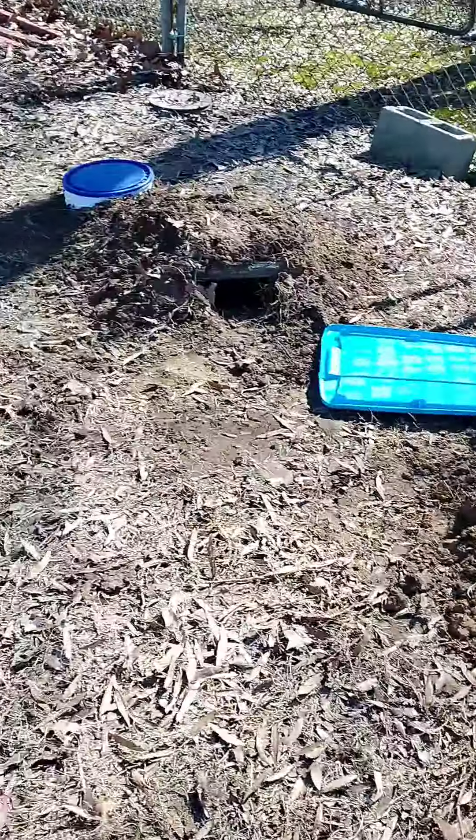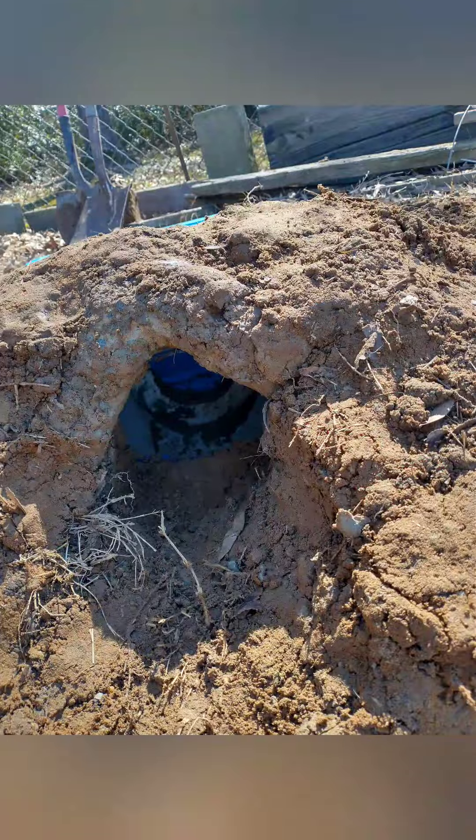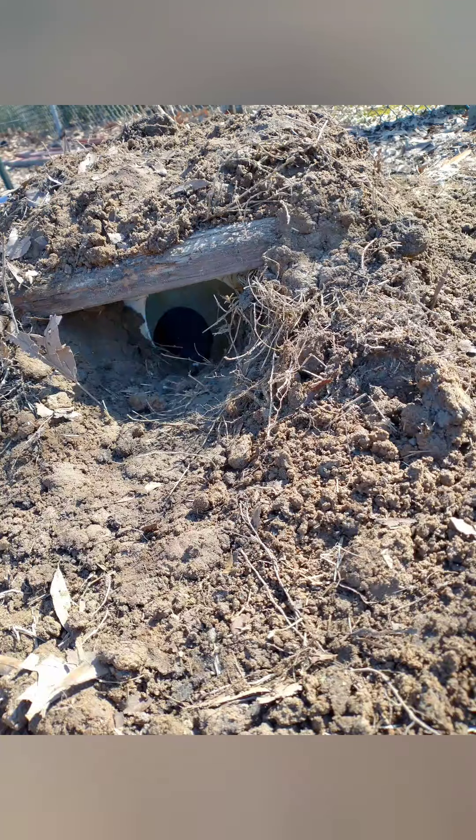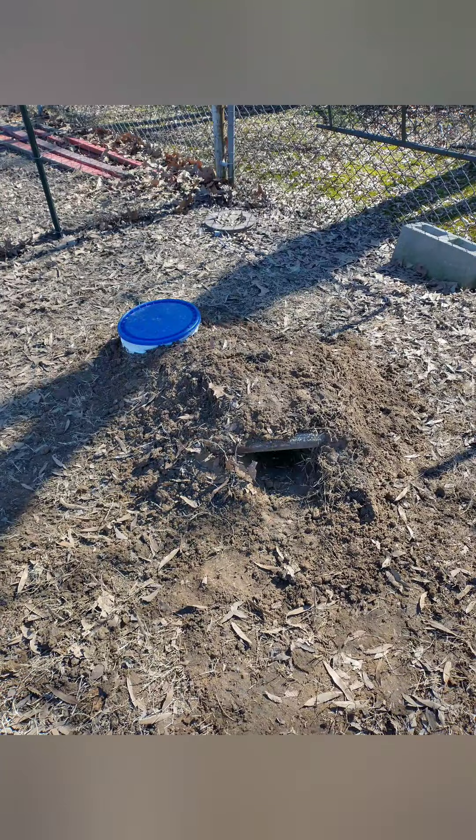Keep them out of the chicken coop, keep the chickens from getting the young ones, and keep them out of the way.